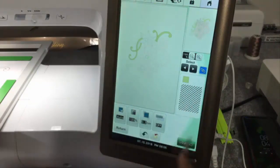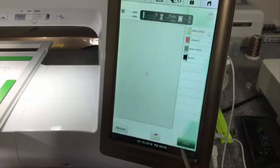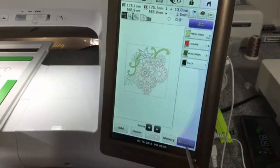I hope that helps you with IQ Designer. When you're finished, touch Preview — it's going to work through applying the stitches. Touch Set, OK — and you are ready to embroider.